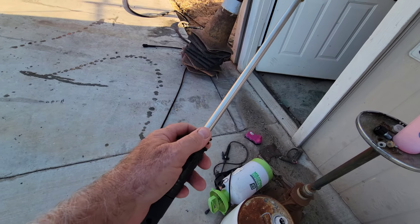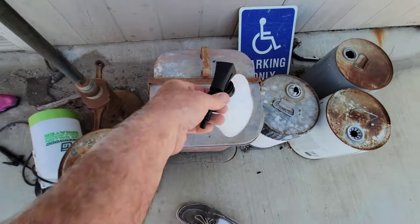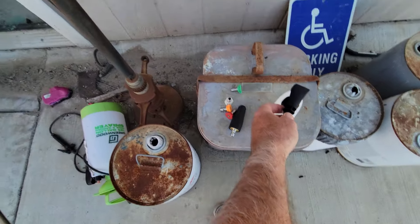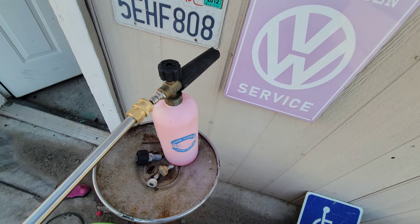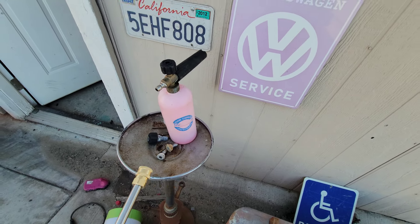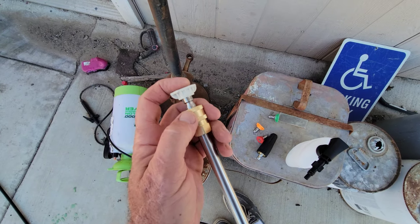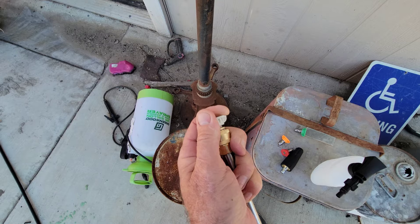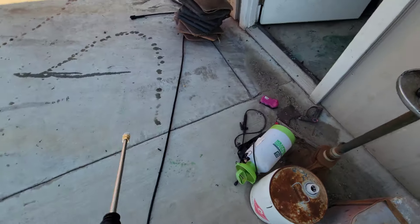So your soap dispenser hooks right up to here — you just twist this off and then twist this guy on way back in here. I won't be using that because I have a foam cannon that goes on the regular disconnect, so I use that instead. And then your tips kind of go on here. Pull it back — I need two hands. Lock it in; make sure it's always locked in.